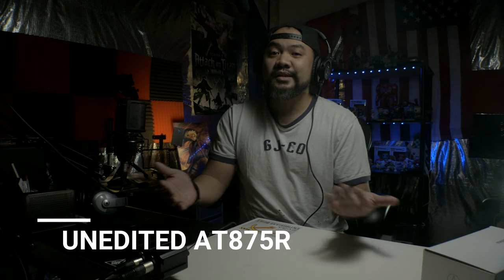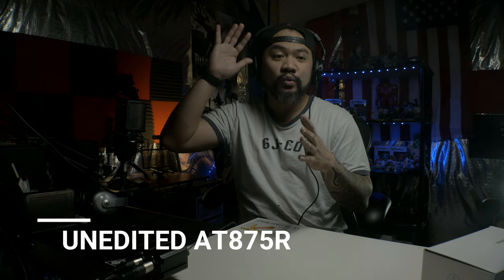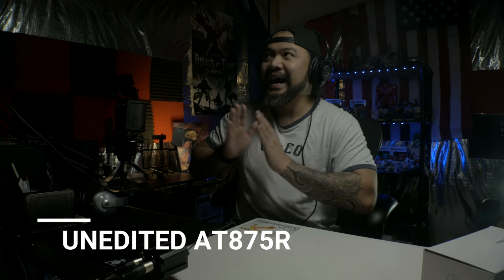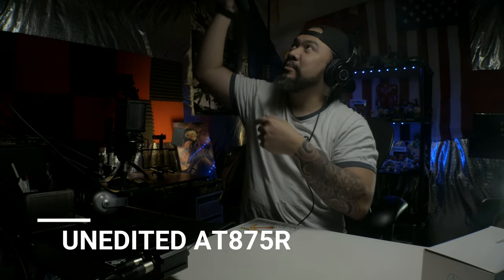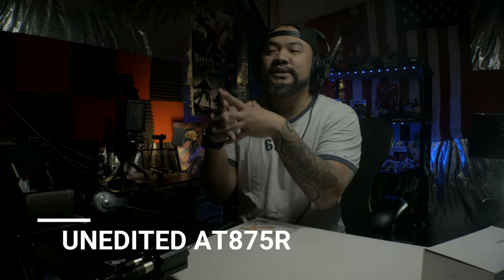It has that richness, that nice low end — you'll appreciate it. But enough with the talk, let's switch on this microphone right now. Right now guys, we are using the Audio Technica and this is the unedited version. You can see it's phenomenal — it's about four or five inches away from my head, right there in the frame. The side isolation of this thing is crazy. If I tap it on the left side, right side, and the back of the microphone — just insane rejection.